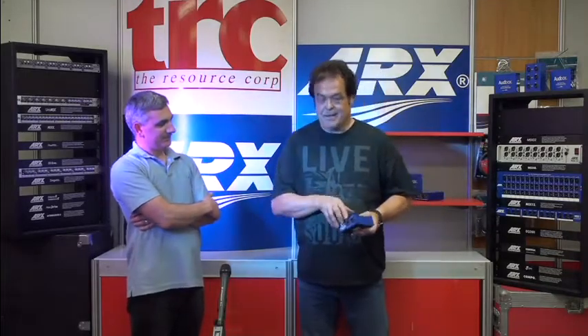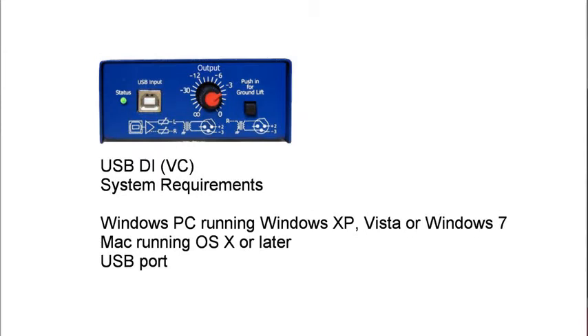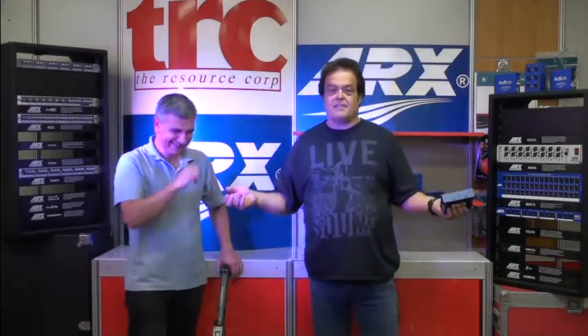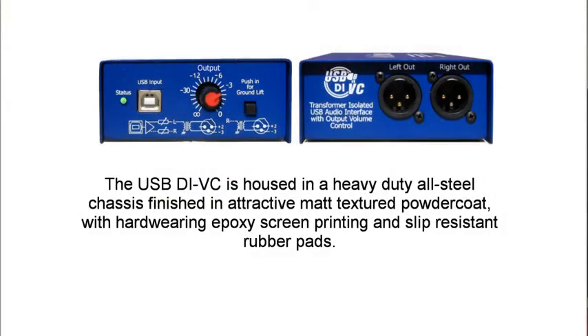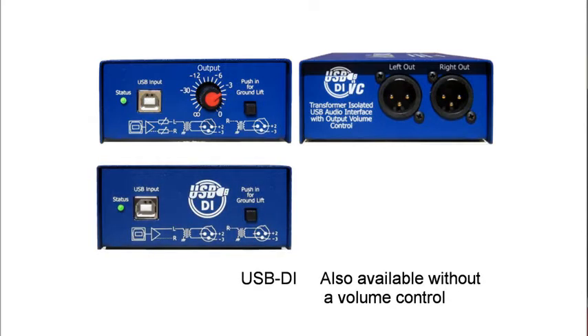These are fantastic little gadgets. It's USB in and transformer balanced audio out. It saves you having to use the mini jack on the computer to take audio into the PA or into the desk of any kind. At small gigs it might be okay, but at a giant thing in an entertainment center, that's not the go. All you have to do is plug it into your computer and it will instantly find it, and within about 30 seconds you'll be ready to go. It uses the generic audio driver in Windows and Macintosh computers. It truly is plug and play.